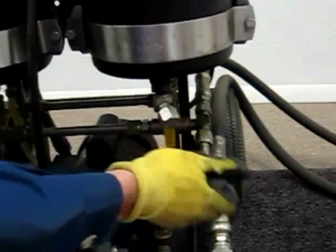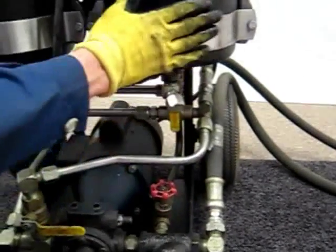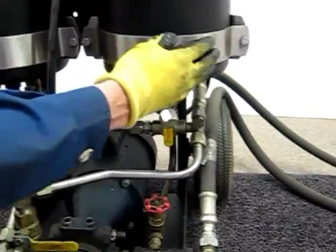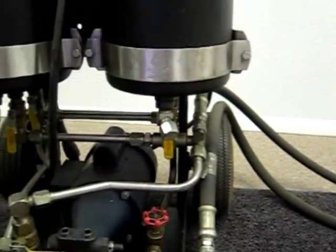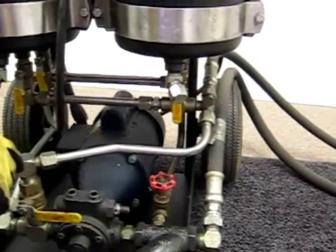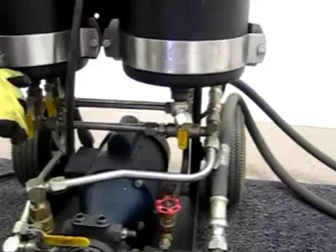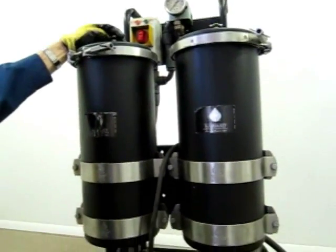To drain the housings, remove the cap and put a bucket underneath, then let the oil run out. Don't change the elements until you've drained them, otherwise you'll have a real mess. If you have a lot of water in your oil, it can pose a problem — it affects the DP reading on your pressure differential gauge.